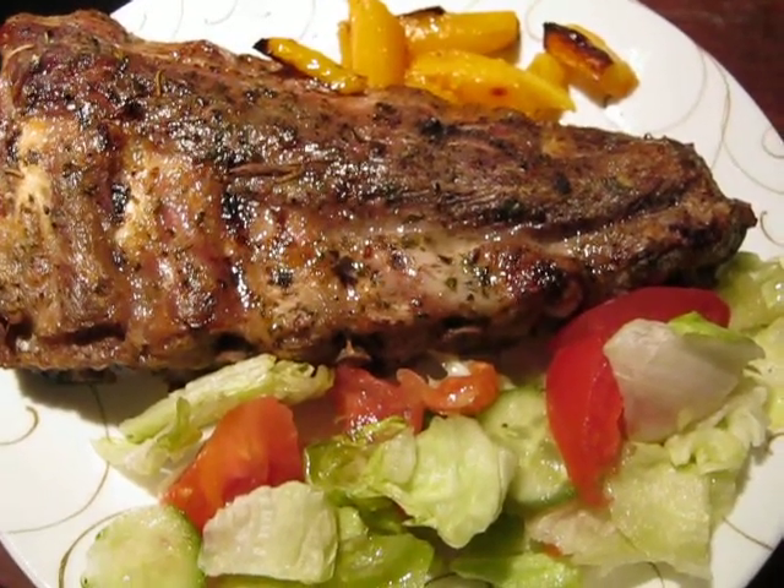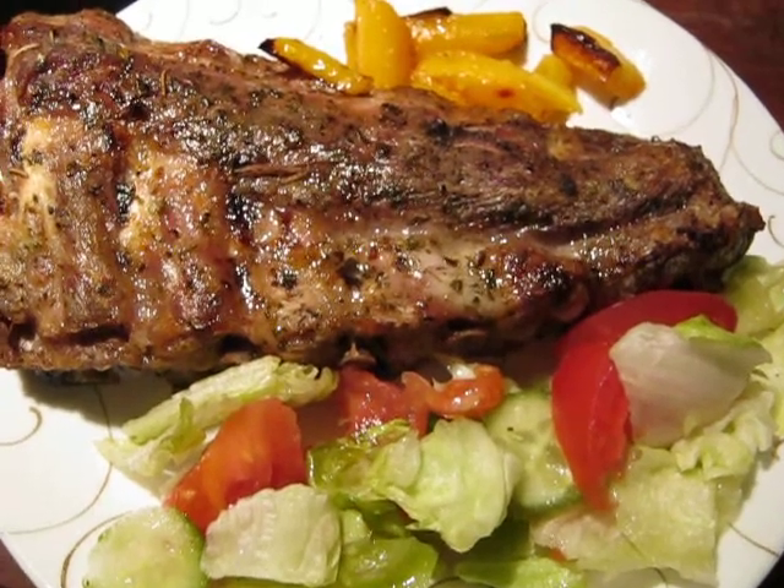After you take it out, you put your lovely salad and vegetables. Have a good appetite.